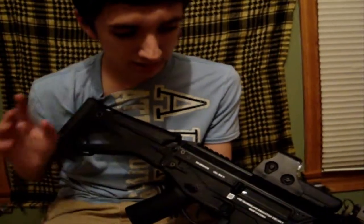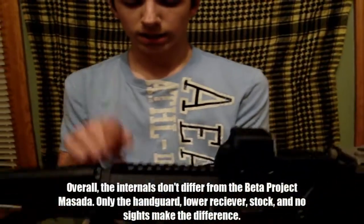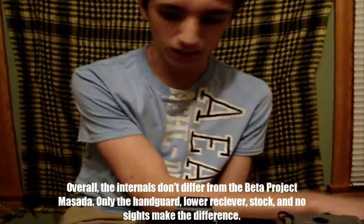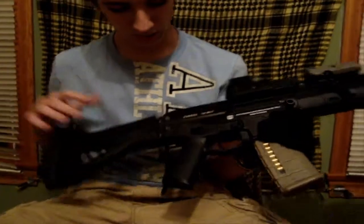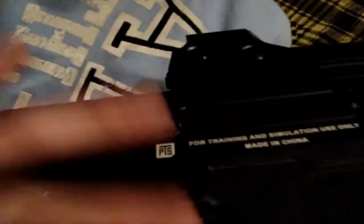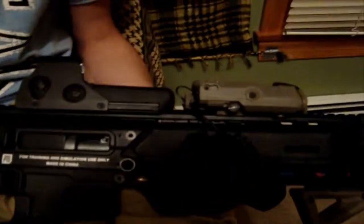What makes this gun cheaper is nothing internally. Externally, this gun does not come with fire sights — that's what brought down the price. It comes with a 75-round P-Mag; it comes with a black one, I just had a tan one so I used it for this video. The polymer used for the stock, lower receiver, and handguard is a little less dense than the one on the Beta Project Masada, but the upper receiver is full metal. You have a fully functioning charging handle which is full metal, so this is compatible with the gas blowback conversion kit.